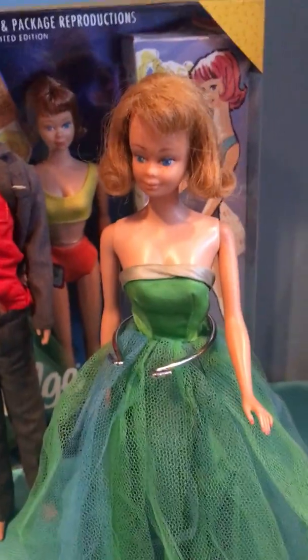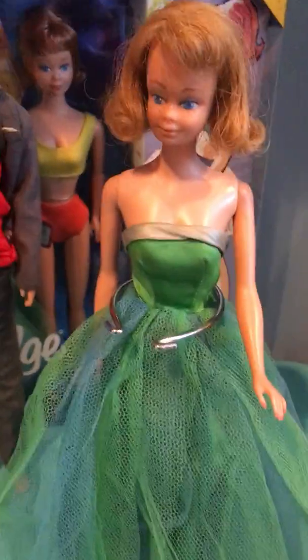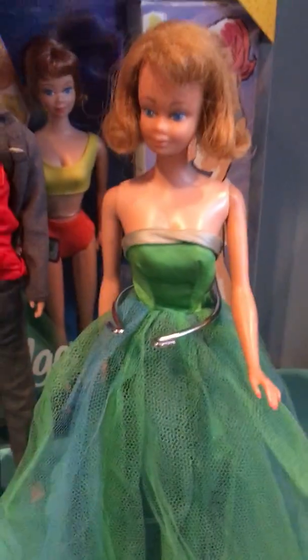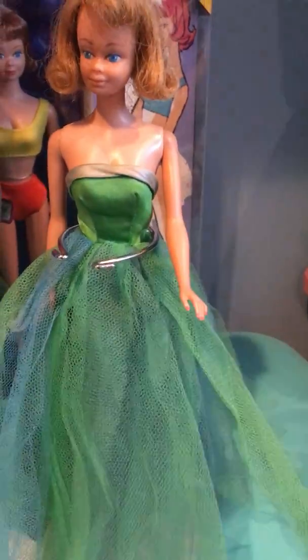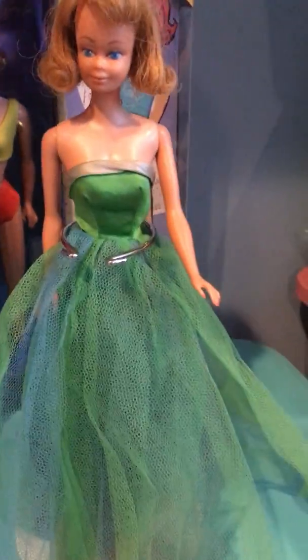I got this Midge doll from one of my friends off the Vintage Barbie Swap site on Facebook. The dress I got at an estate sale — she did come nude, but I love her anyway. The dress was about $5, which was a really great price. It's in really nice condition; I really like it.